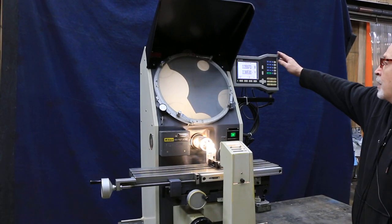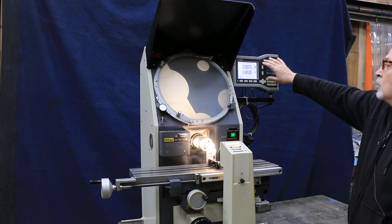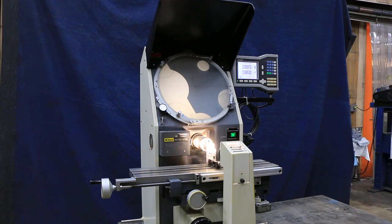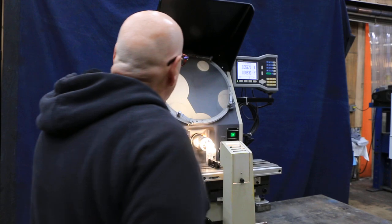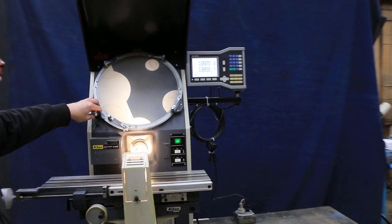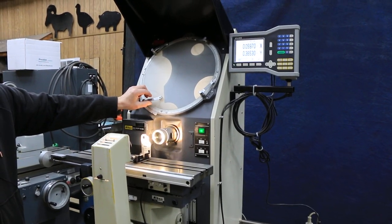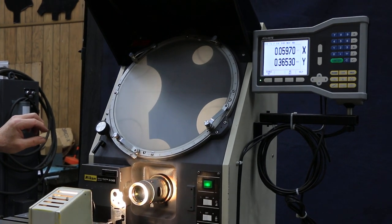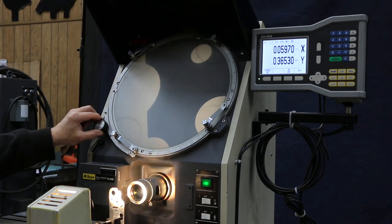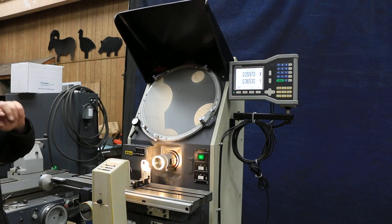We also have some accurate scales for the X and Y axis, and this is a relatively new digital type readout with geometric functions. You have your protractor ring here along with your hold downs for different overlays, and on this you would use this vernier. It has a one-minute vernier so that you know how much you're moving this.